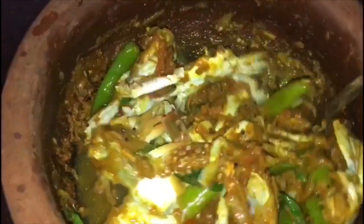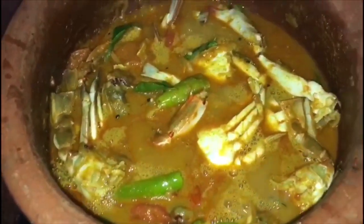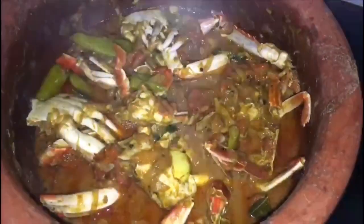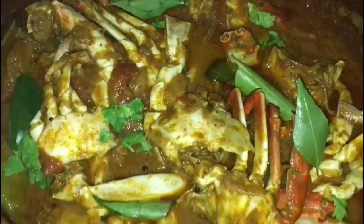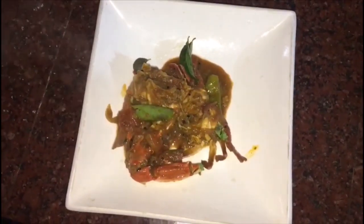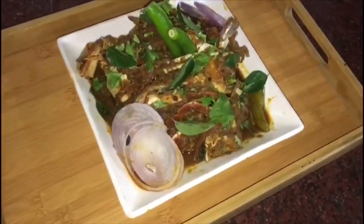We are going to mix it in half a cup. In just a first half cup, we are going to mix it in half. Put it in 3 cups. We are going to mix it in the third cup, then 2 cups. I am going to make the Nendroast ready — I am going to fry the Nendroast.